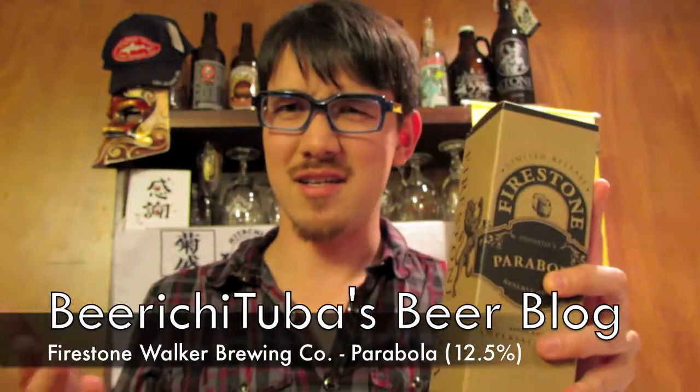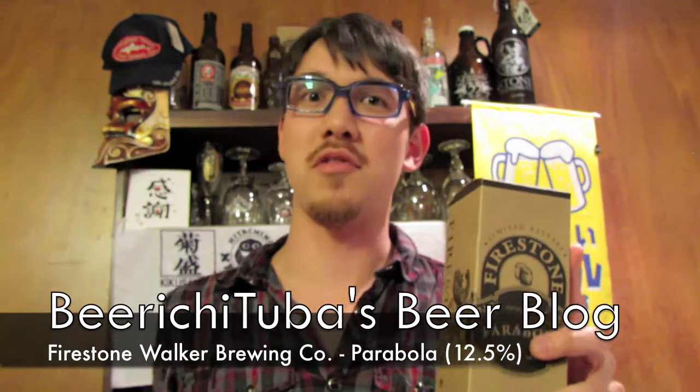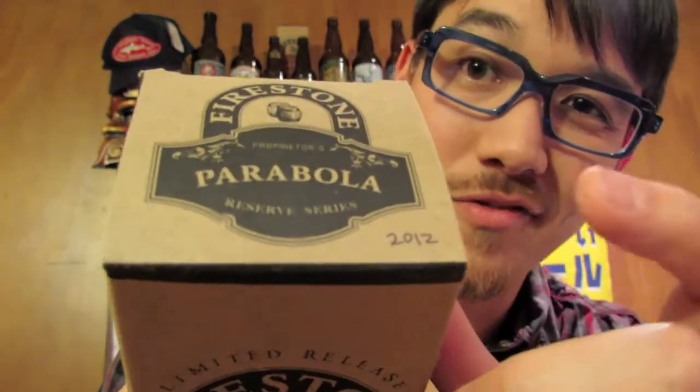You're wondering how I got this beer already since it's supposed to be released this month. Well, this is actually from my cellar — if you look at the corner right there I wrote down 2012. This already has a year of age on it, so it's going to be a little more smooth and the flavor is going to be a little more blended together compared to a fresh bottle.